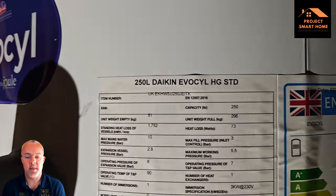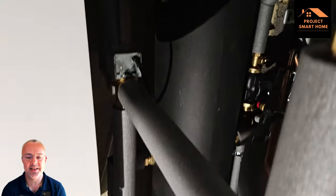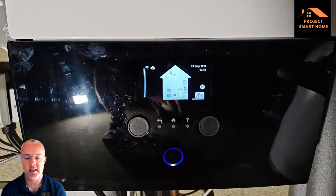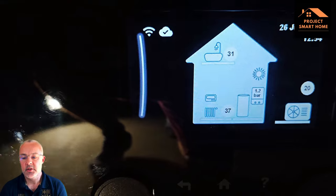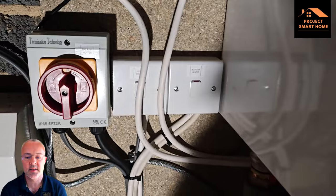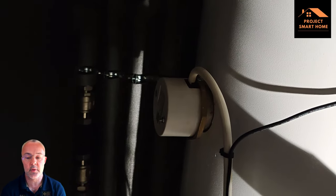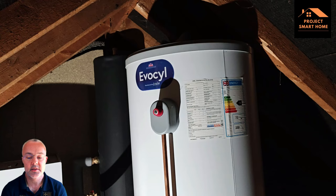Just a quick look at what the air source heat pump looks like in the loft. Inside the loft I've got a 250 litre water tank and the main controls for the heat pump — a Daikin Altherma 3RW. The heating is pressurised at 1.2 bar. I'm also using my eddy device, which is generating 1.7 kilowatts from solar to heat the water. So there are two sources of heating: the air source heat pump and the eddy, which uses excess solar to heat the water.